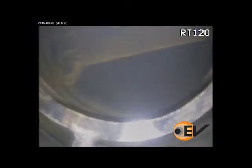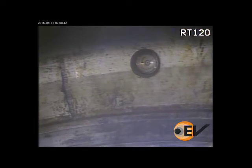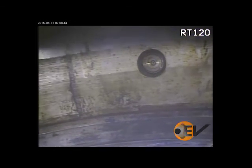While pulling the completion, a number of control line clamps failed to return to surface, leaving a fishing job as the next step. EV was mobilised to run the RT120 drill pipe camera to inspect the subsea wellhead sealing faces for damage and locate any of the control line clamps.